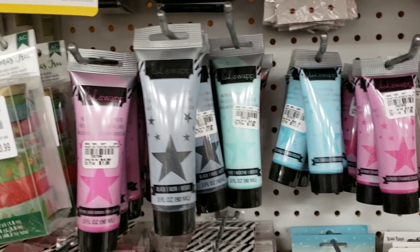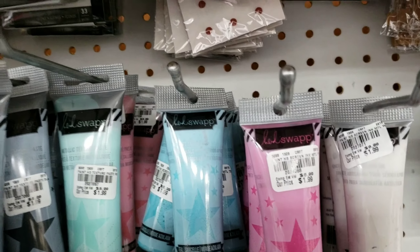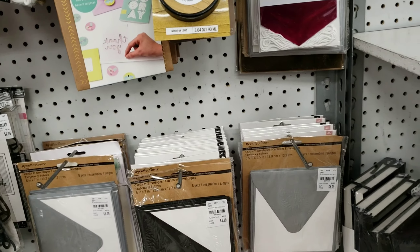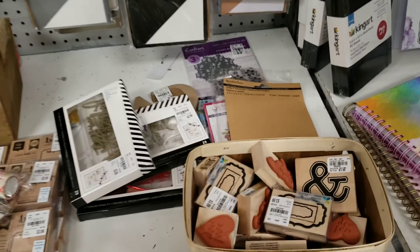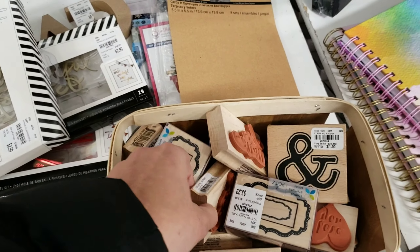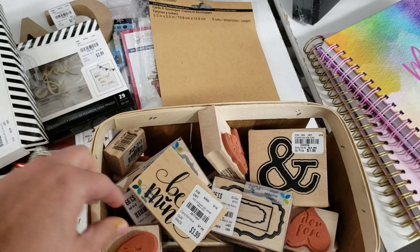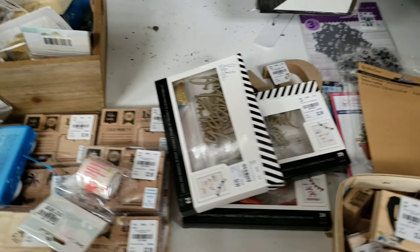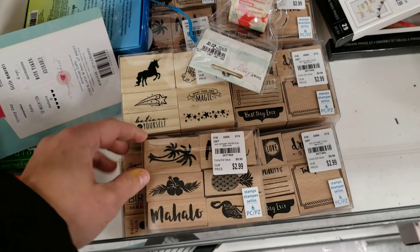They have these Heidi Swap screen print paints. They also have a small selection of rubber mounted stamps as well as small sets of them.